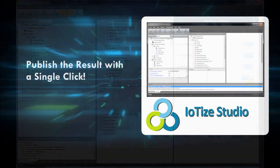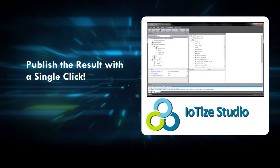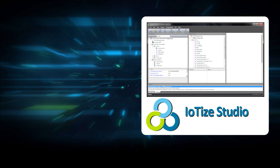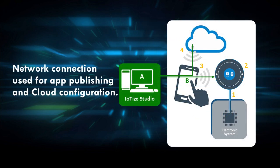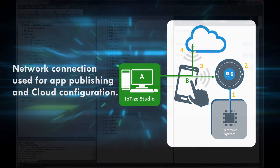The user interface app that we just created will publish our application over the internet. After we do this, any smartphone that connects to our tap-and-link will launch the user interface app we just created. Publishing the app and cloud configuration files requires a network connection; in this demo we're using the data connection provided by our smartphone relay.